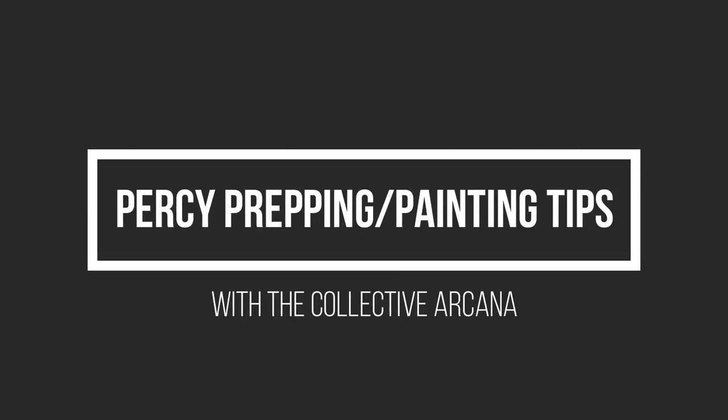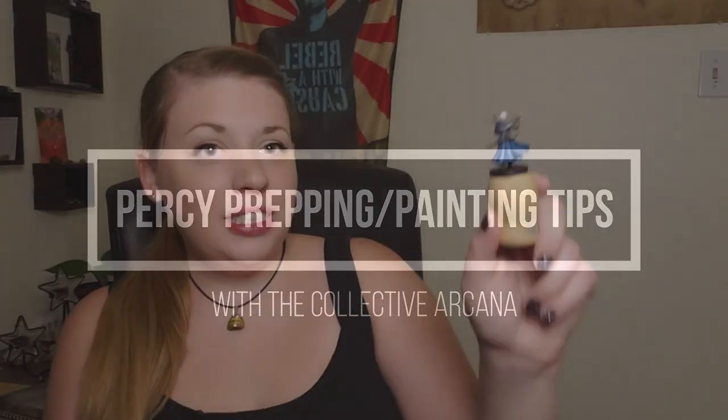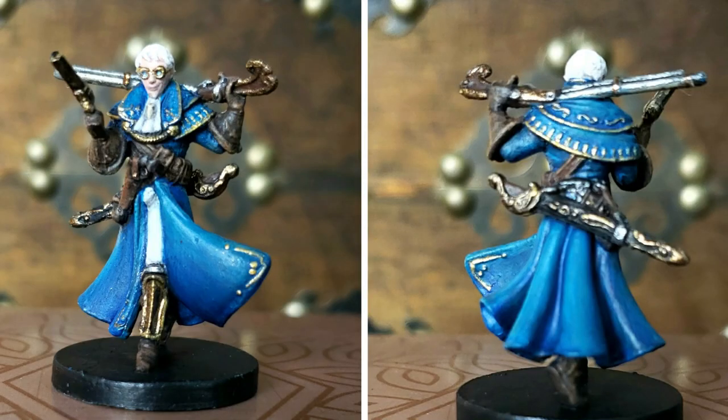Hello, Internet! Welcome to the Collective Arcana channel, all about tabletop gaming. Today we're going to talk about the Percy Mini from the Critical Role Kickstarter set — just a couple of tips and tricks and some pointers on prepping this mini before you get started painting.